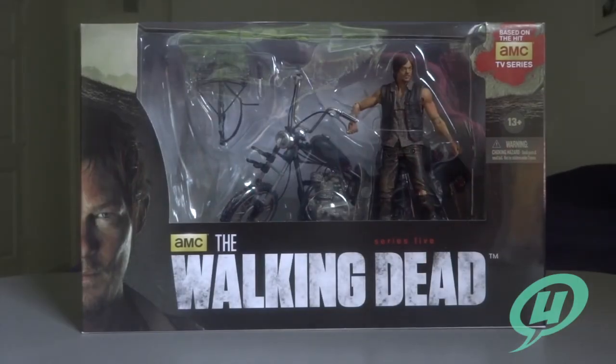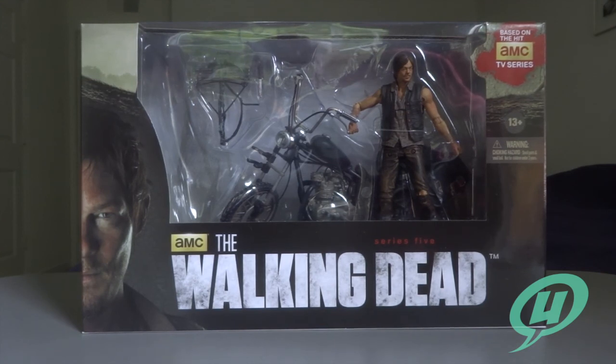Hi everybody and welcome to another exciting episode of the Young Grown Ups Video Transmission. Today we're going to be taking a long-awaited look at McFarlane Toys Series 5 The Walking Dead TV Series Daryl Dixon and Motorcycle Deluxe Set.